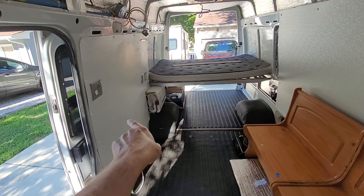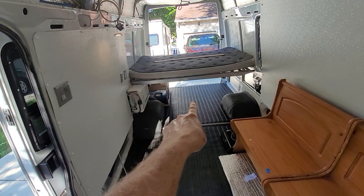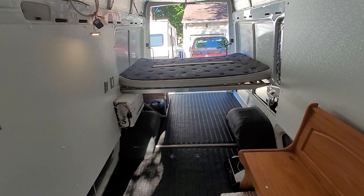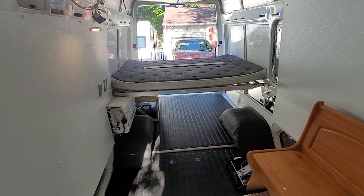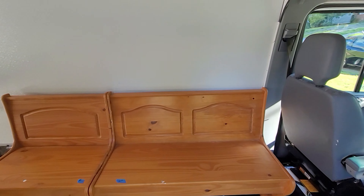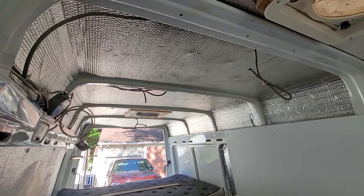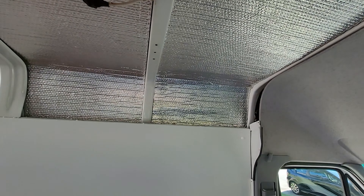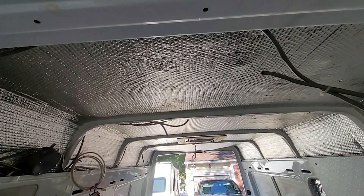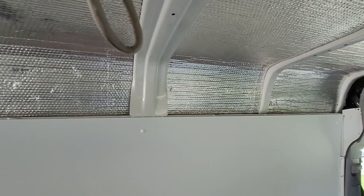I've got two plugs here — one from the inverter and one from a shore connection I'm working on. I have two switches: one for lights going underneath some cabinets and one for lights down the center of the roof — I'm going to have three lights there. This fan was already in here. The van had an AC unit on top that was completely destroyed, with a bunch of loose solder joints, so I took the AC off and replaced it with a 12-volt fan. I think that's more efficient.